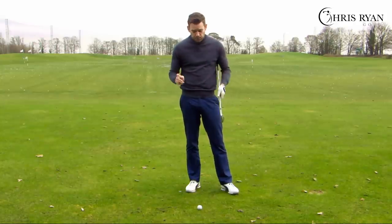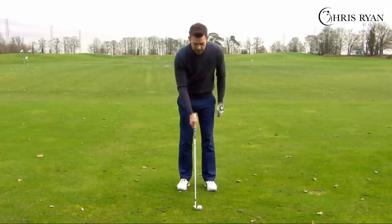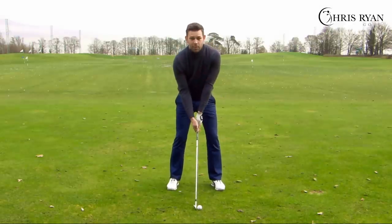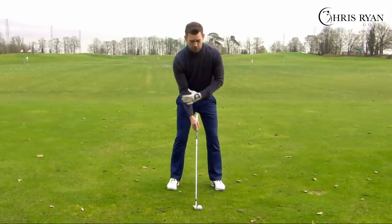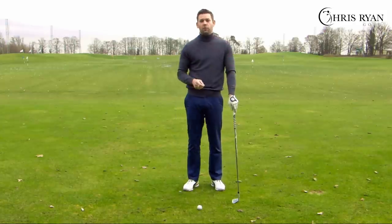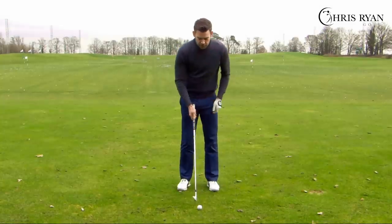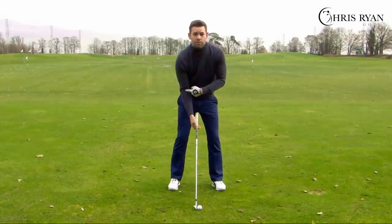It's quite surprising that if the right arm is straight at the start, it can throw the body angles and alignments out of sync before we've even taken the club away. So make sure at address the left arm is pretty straight and the right arm is a little more relaxed — there's a little bit of softness in it. That's the first common error: the right arm too straight at address.